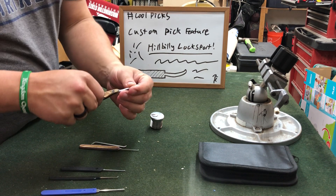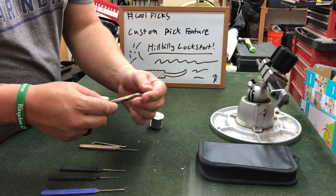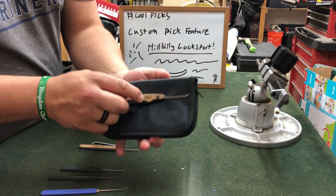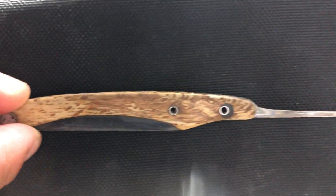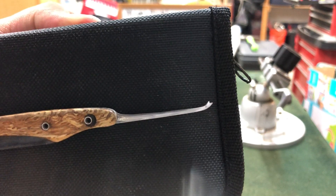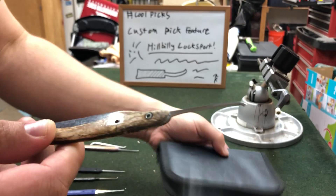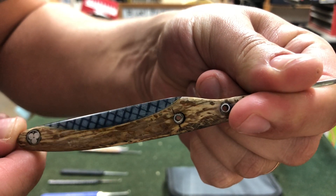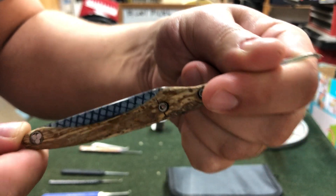First off, we've got a lifter pick and this is 33 thousandths, which will fit in the Medico keyway very nicely. We can see we've got this custom beautiful handle and we've got that tip on it with the crescent on it. You can see that it has the hash marks in the epoxy, which is really cool.